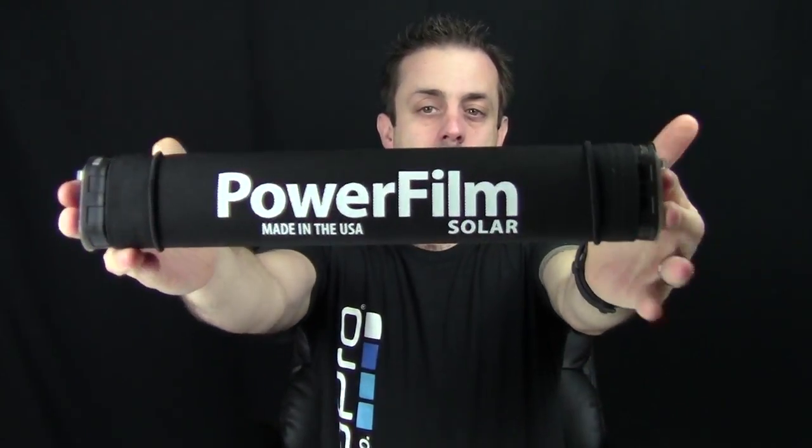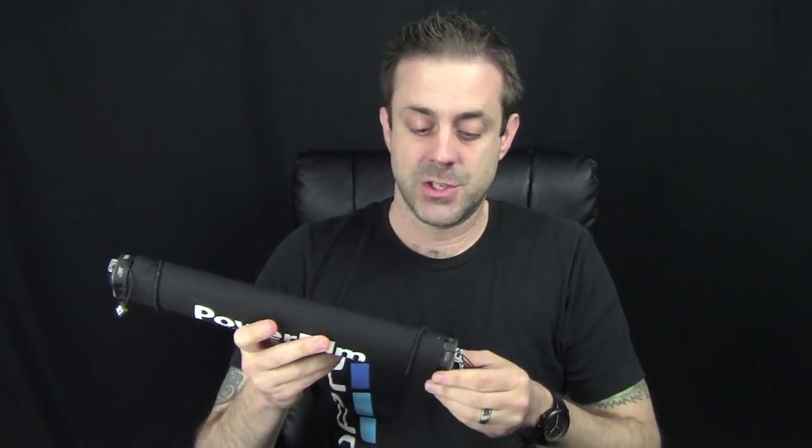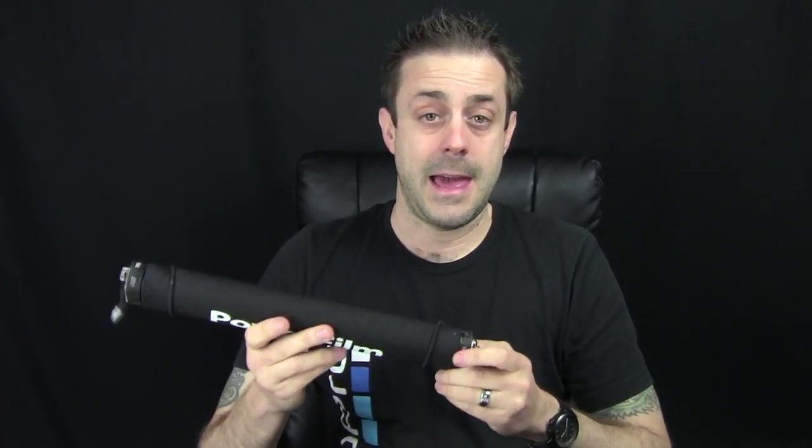Here it is right here — PowerFilm Solar. Super small. Weighs about a pound and a half total, but it has a built-in 18,000 milliamp battery bank. So you can recharge your devices with the internal power bank. 18,000 milliamps — that's plenty. And it has a solar panel.